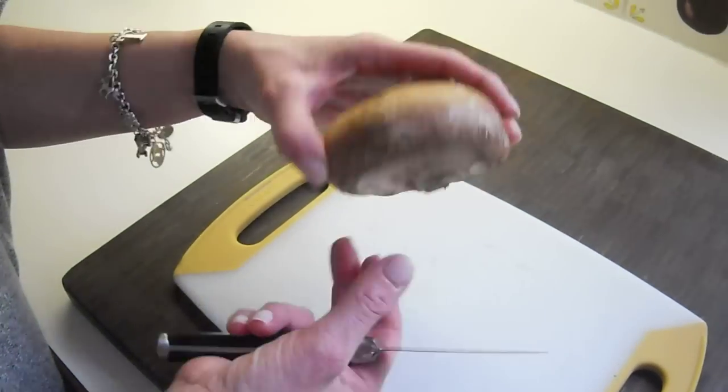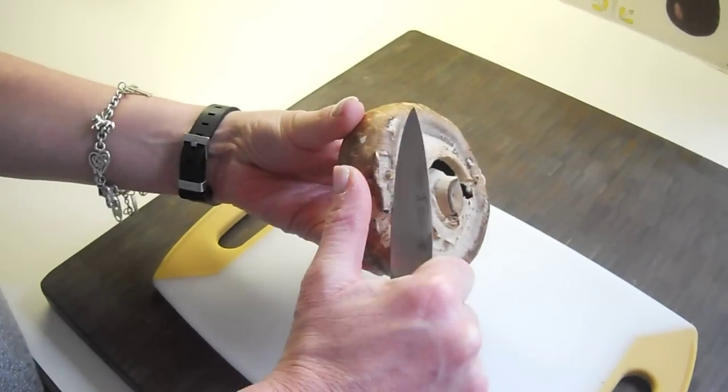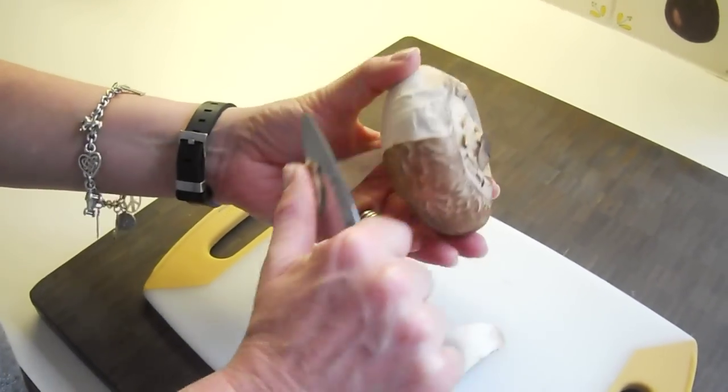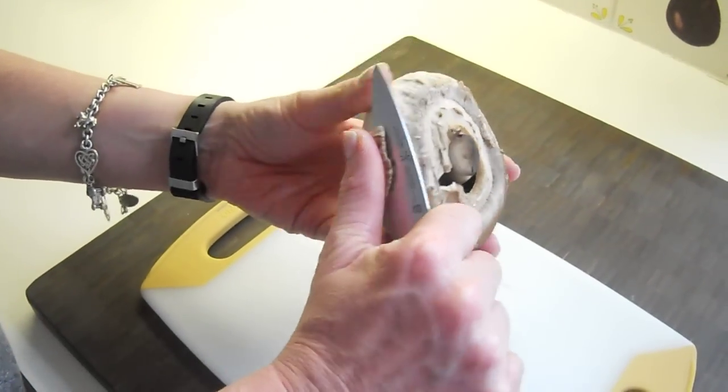I love portobello mushrooms. I think they're a fantastic mushroom. I use them in appetizers. I use them inside of a stuffed filet mignon, but cleaning them can be a little bit tricky.